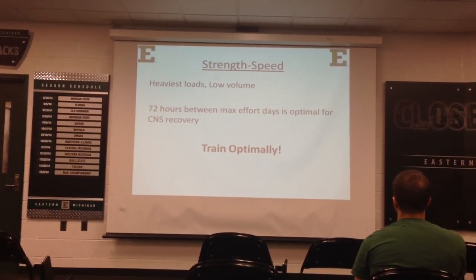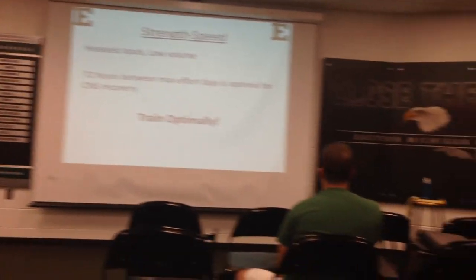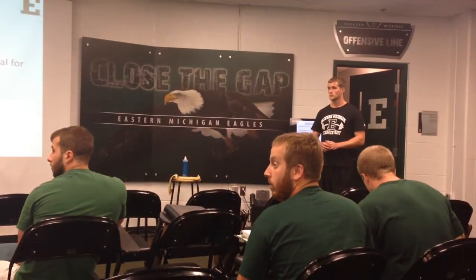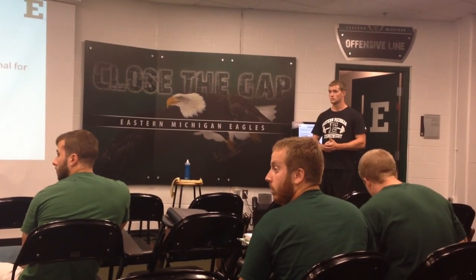And that's all I've got, guys, so I'm hoping to take some questions. What we want to do with these presentations is make them more of a discussion.